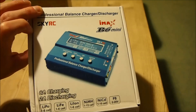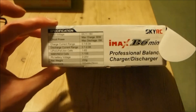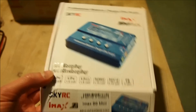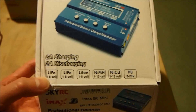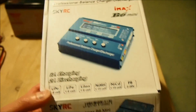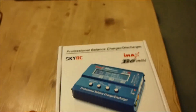It does far more than what I just mentioned, which I'll go through in a second. This is the IMAX B6 mini from SkyRC. Make sure you get the original one — there are a lot of compatible sort of ripoffs online that look almost identical, so just make sure the one you get has the SkyRC logo on it.